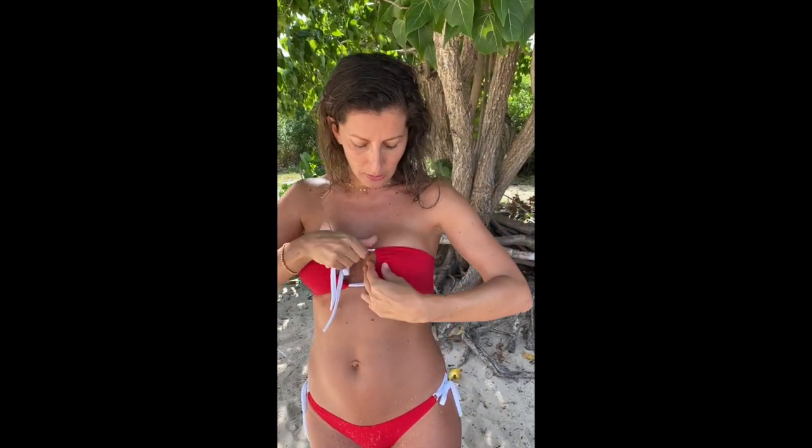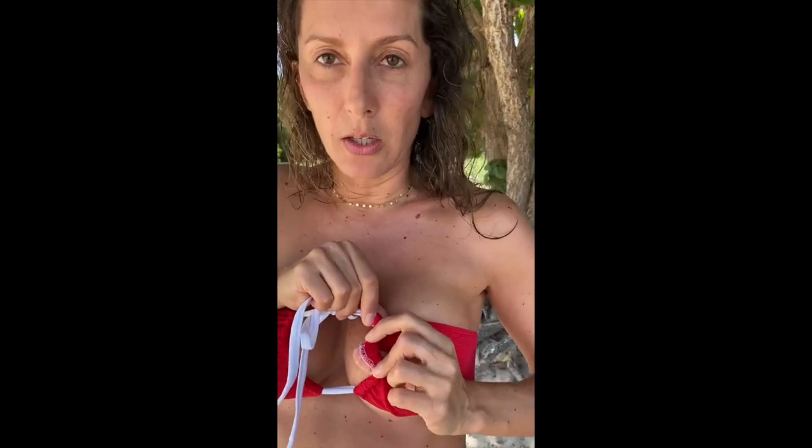So this is a very versatile pattern. Now regarding construction, I'll give you some options in the tutorial, but I'm going to tell you exactly how I sewed this bikini top. I did the channel by sewing with the overlock on the edge, then folded inside and did a straight stitch.